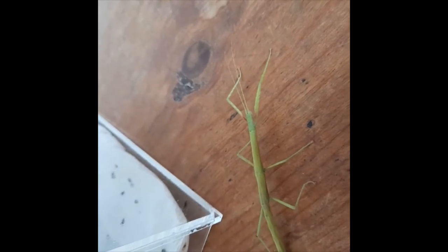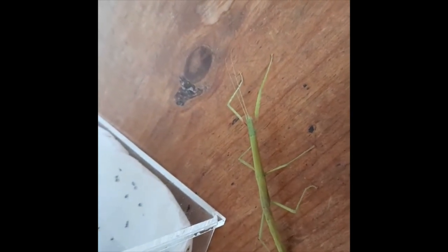Underneath an Indian stick insect's two front arms there are two red dots — that is how you can tell that they are adults. When you are carrying an Indian stick insect, make sure to put both hands in front of each other to make sure the stick insect has a path to go to.